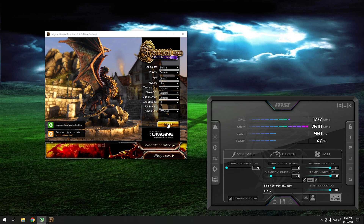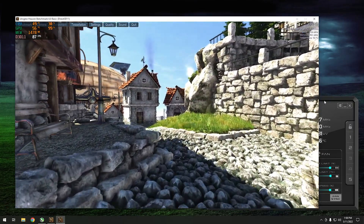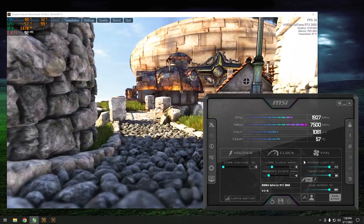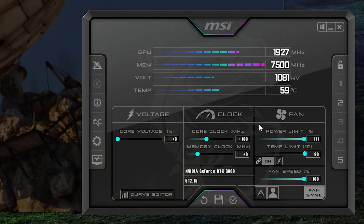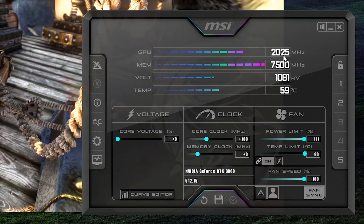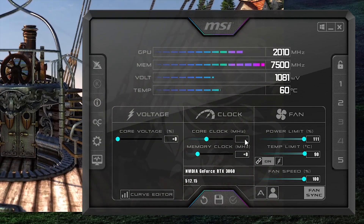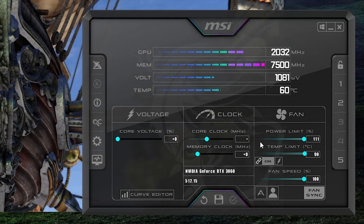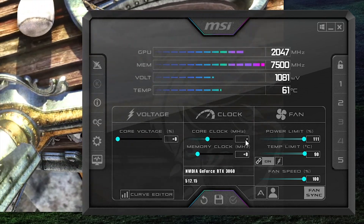With everything set up, we fire up the Heaven Benchmark by hitting the run button. Once it's running, we start increasing the core clock in small increments. Typically a GPU can handle 100 MHz on the core, so start there, hit apply, and you'll see the clock jump up. For this card it jumped to 2025 MHz. From there, increase by 20 MHz each time and hit apply, continuing to raise the clock until the GPU becomes unstable.